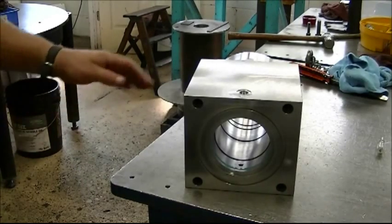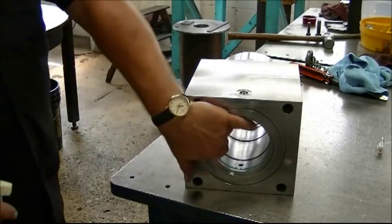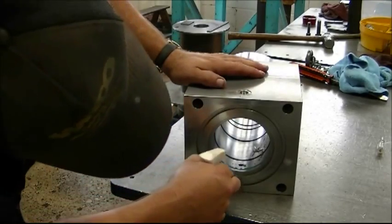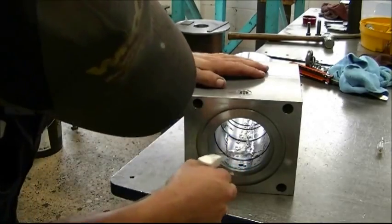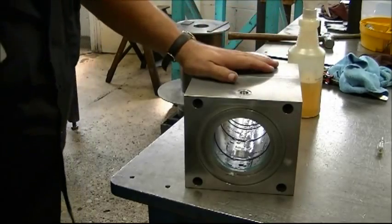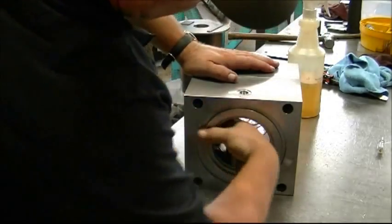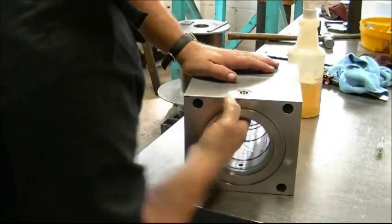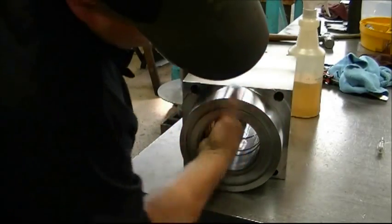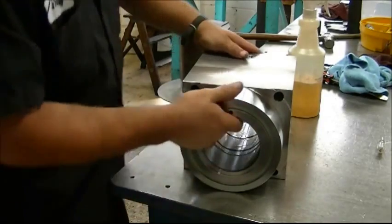Greg has now installed all the seals. Before moving to the next step, he will prep the ID of the housing for spool installation. He uses a spray bottle of clean hydraulic oil — the same fluid used in the Genesis equipment if possible — spraying it and then using his hand to ensure all the seals are fully lubricated before installing the spool.